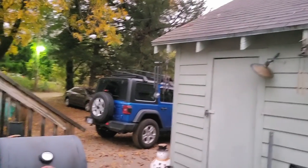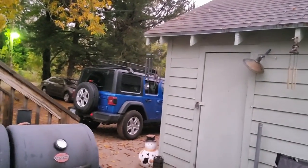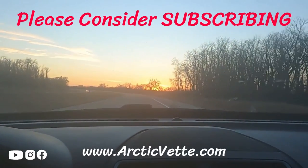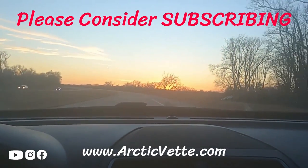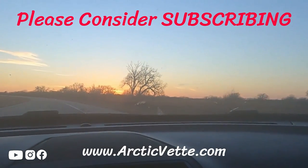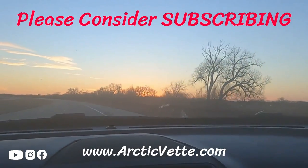God bless y'all. Head over to the Arctic Vet family channel to find out more. New things — you are a child, nothing but love is true, just gotta fix your view. Keep your eyes on the prize — that's life everlasting, only through Jesus Christ. He came to die.